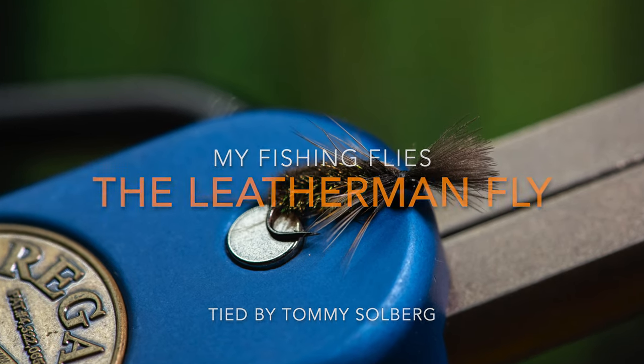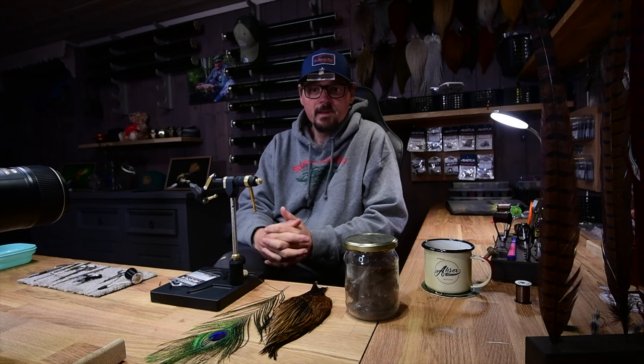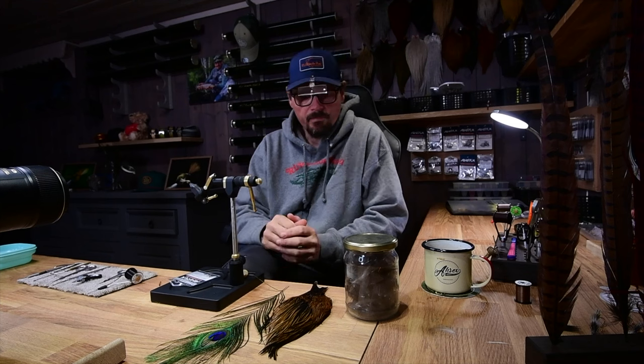Hello, welcome to my fishing flies in the Bluesman cave. Today I'm listening to BB King, a fantastic guitar player. Okay, over to flies.